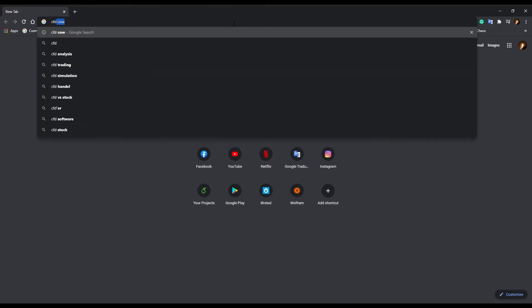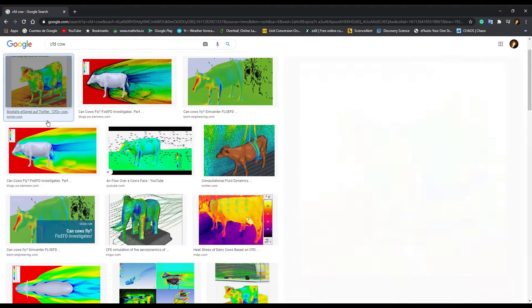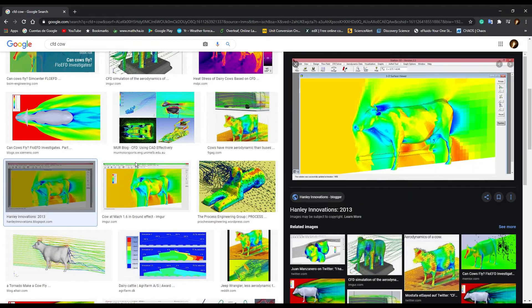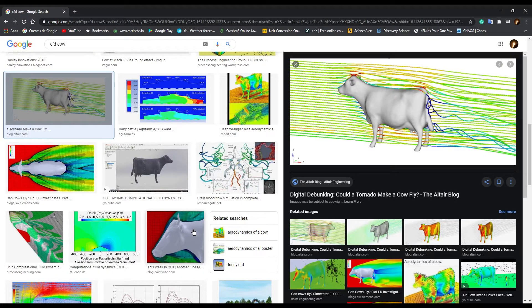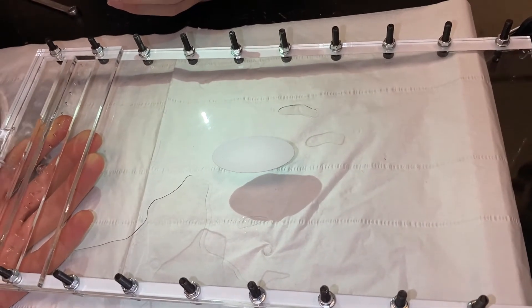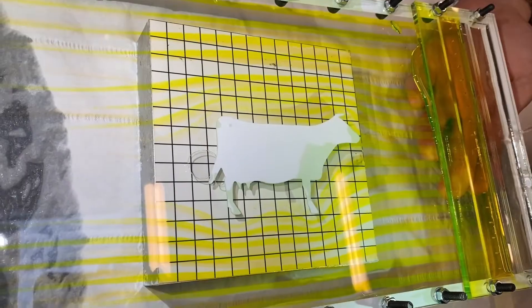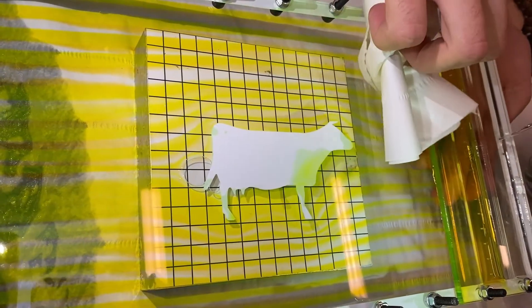I'm going to answer the mandatory question: why on earth did you choose a cow? Well, for the memes of course. If you look for the aerodynamics of a cow in Google, you'll find a lot of CFD simulations of a cow - not because it is useful, but just because we can. And it was relatively simple to just print a cow and put it in the Hele-Shaw experiment. About the air bubbles - yes, they disturb the experiment, but you can also get some pretty cool-looking things. Like the flow around the contraction, or you can even get the cow with a fart.